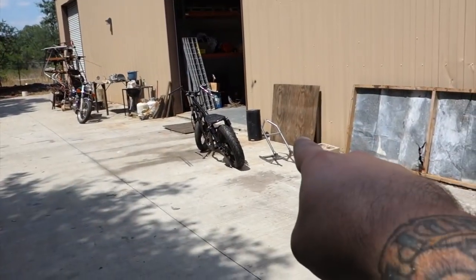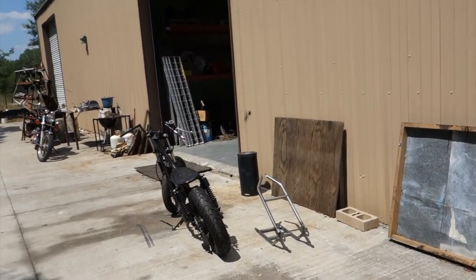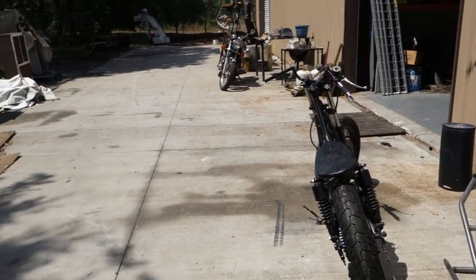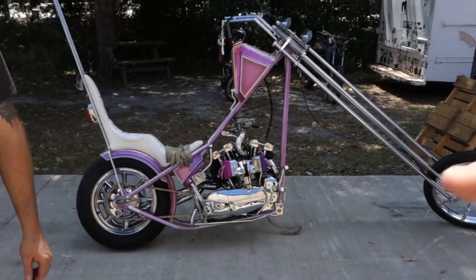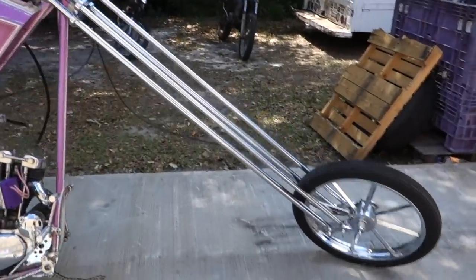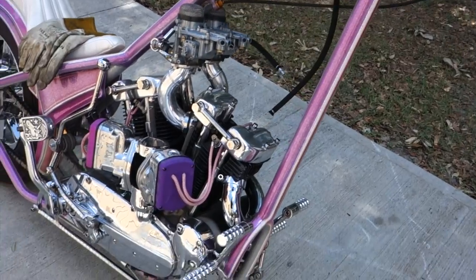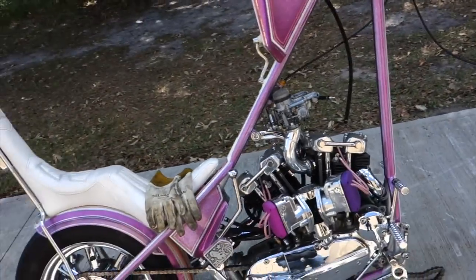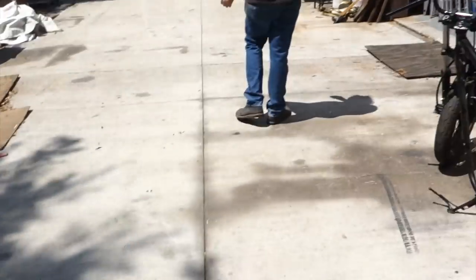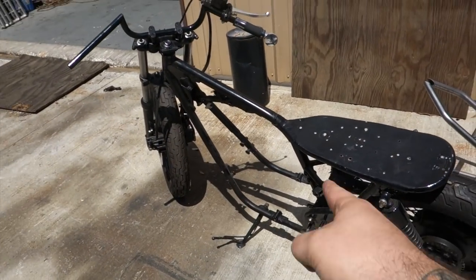This is Eric at F&A Customs and we have dropped off the XS650 with the hardtail for him to do a cafe racer delete on this bike. This is a pretty good representation of the kind of stuff Eric does here — when you've got show-winning bikes like this, you're dealing with a professional. And when it comes to my girlfriend riding her bike down the road, I want those welds to hold. See you in a couple weeks.